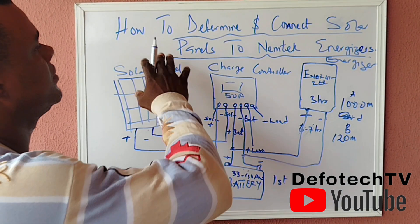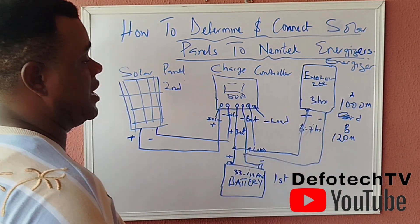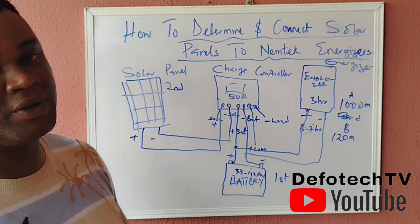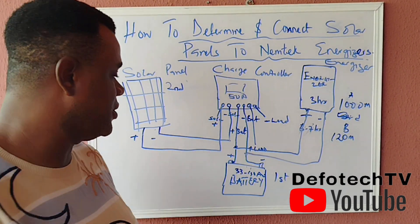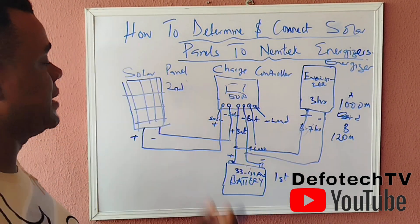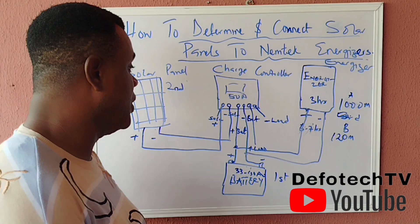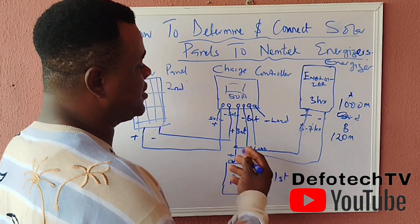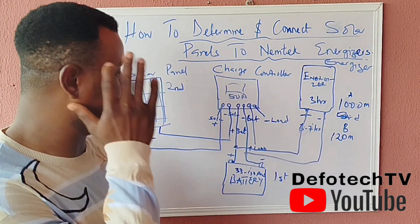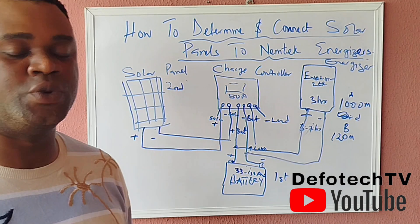So this is what you need to understand about connecting your panel to an energizer. If you have a 33-amp battery, this should be able to take you around the clock each day — while it's charging during the day there'll always be power for your energizer to consume. I hope this answers the questions about how to determine the battery size for an energizer and how to connect the system.